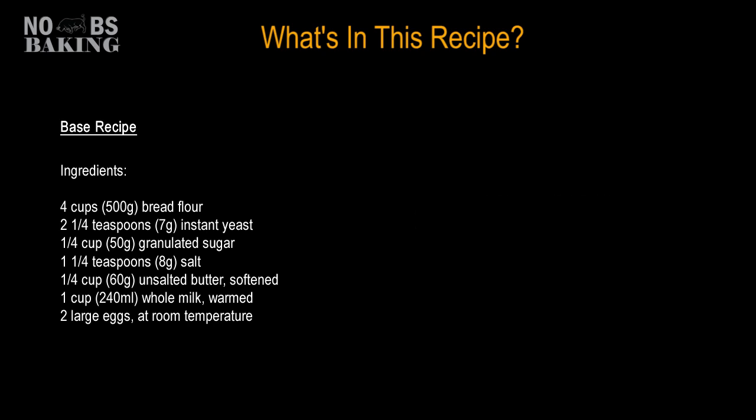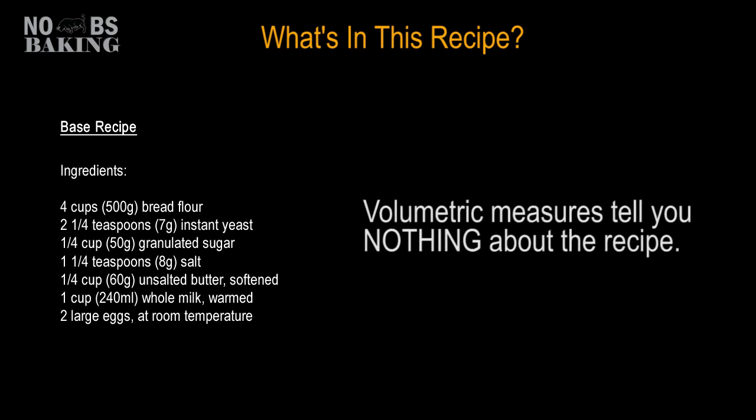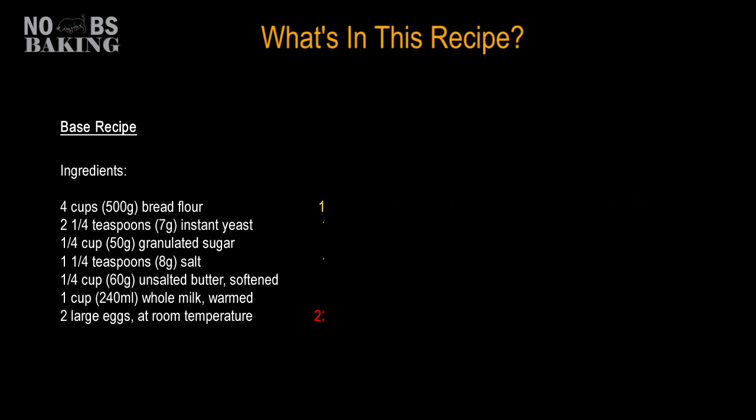Here's a basic white pan bread recipe I pulled off the web. This one I was lucky as it also listed the ingredients in grams. If you're actually baking using measuring cups, spoons and the like, evaluating the recipe is difficult. They're not particularly accurate and really tell you nothing about the critical aspects of the recipe. Because this recipe was expressed in weights also, I was able to quickly lay it out into baker's percent and get a much better understanding of what to expect.